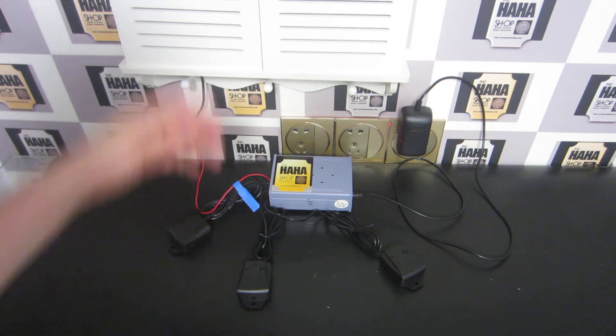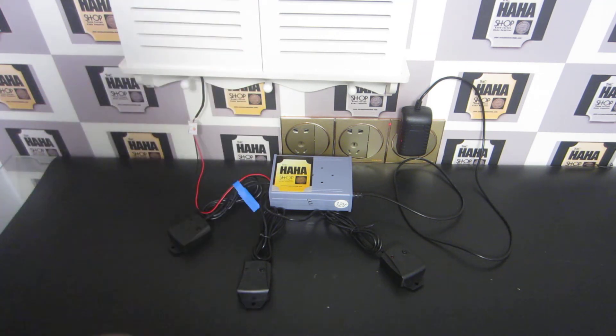Welcome to the HaHaShop. Press setup button. Before plugging the prop in, it is in setup state. Press setup button to zero it before plugging the prop in — it is now in game state.